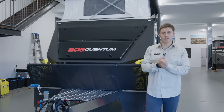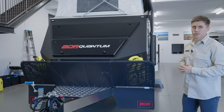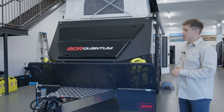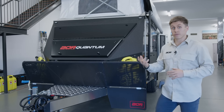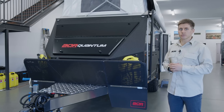G'day guys, Luke here from Australian Off-Road. Quite an exciting time today, so we've got our first Quantum Series 5 that we've actually produced and is ready for handover. We thought it was a perfect opportunity to give you a good overview, show you some of the latest features and what has evolved from the Series 4. So we're going to do a general walk around and highlight these features as we go.